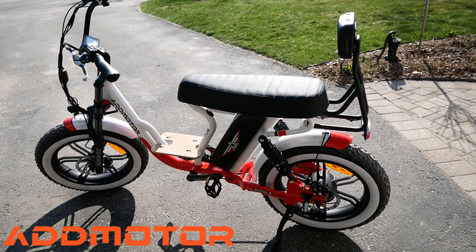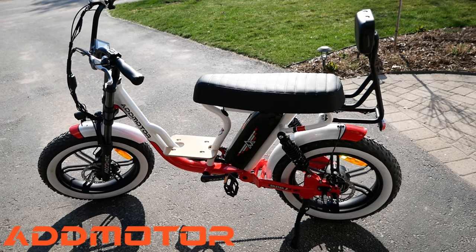The bike comes in four different colors: black, orange, white, and yellow.